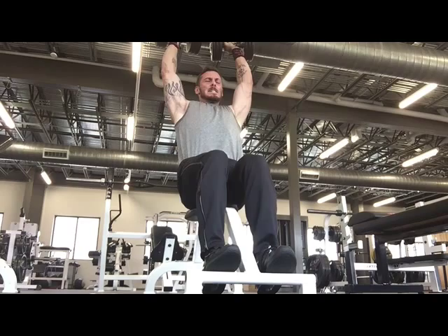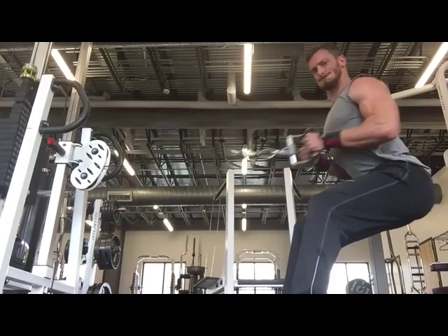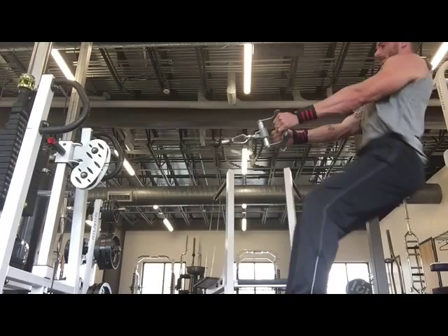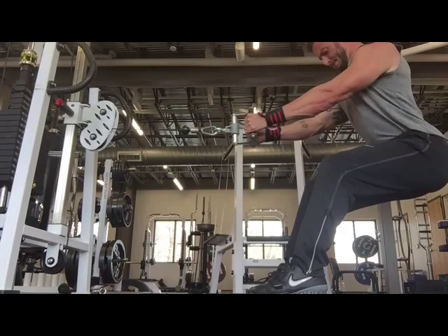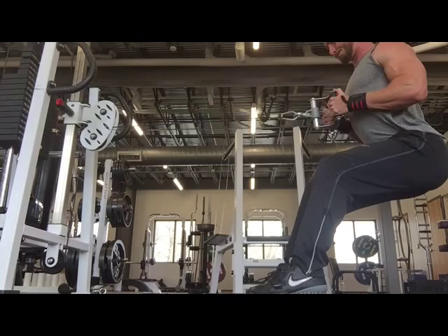I think I've got a set of eight here. Next exercise is a standing low row. Not really as heavy as it should have been, so I'm kind of speeding through this and just retracting the scapula. I bumped the weight up a little more — I think this is 185 pounds or so. I like standing because you can kind of engage the hip as well. This is a little more deliberate effort — you're really retracting the scapula.